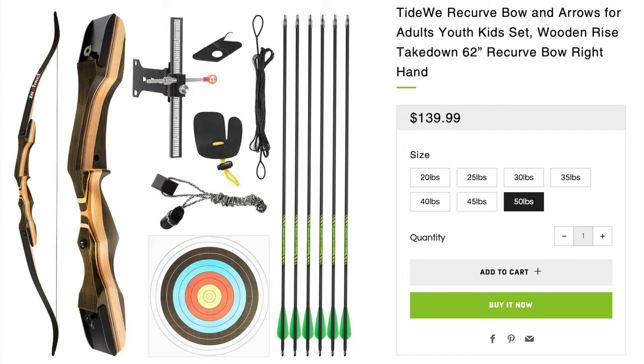I've got a giveaway coming up on an upcoming video — a recurve Tideway bow — and I'm excited to show you guys that. To enter the giveaway, all you have to do is put a comment on the next video I post with the recurve bow. I'm going to shoot it a few times and show you how it works, and also follow me on Instagram at keo underscore underscore vlogs. I'm going to give away that recurve in an upcoming video.